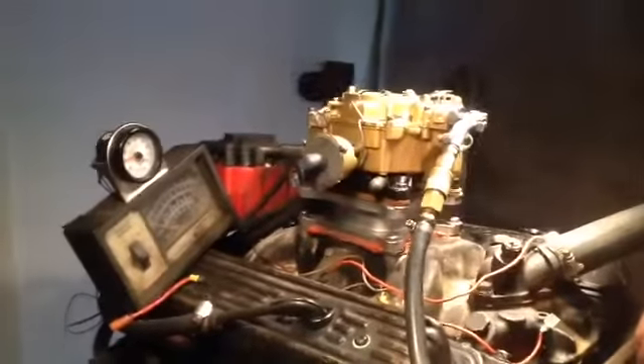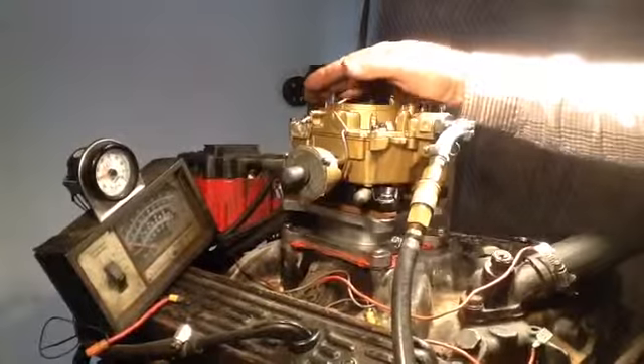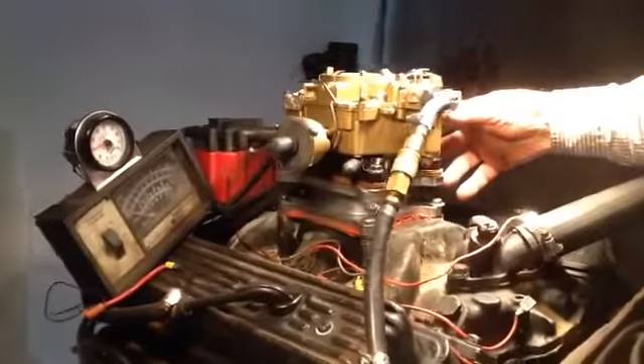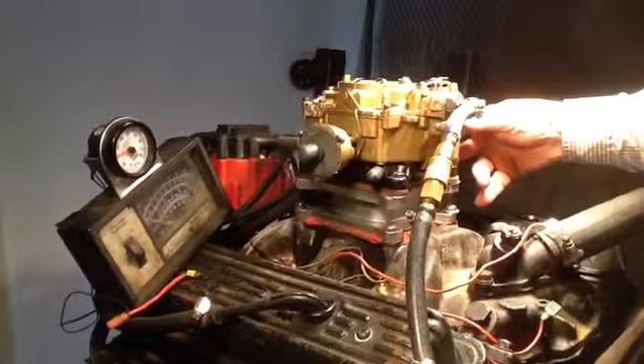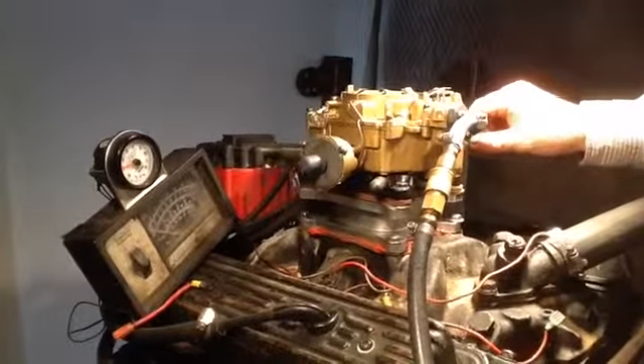This is Rick with this Rochester 4-Jet. I guess they call them 4-Jet. I don't know, 65 Chevy or something. Anyway, I don't know what it's off of. We don't bother with that — we just fix them.